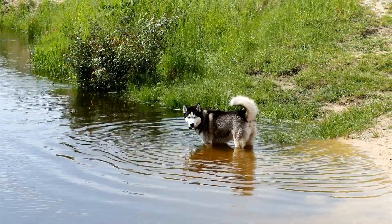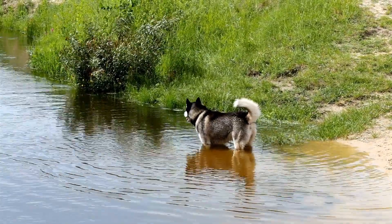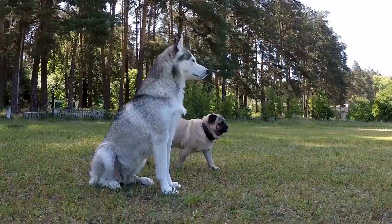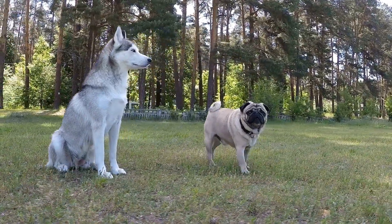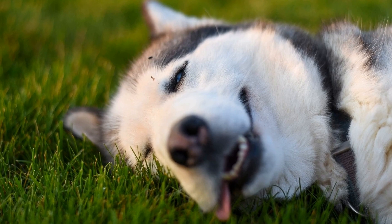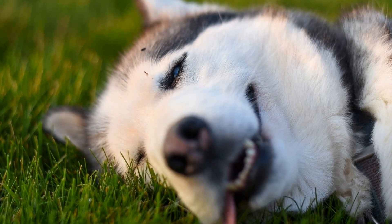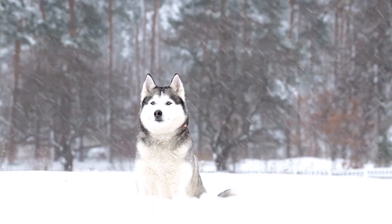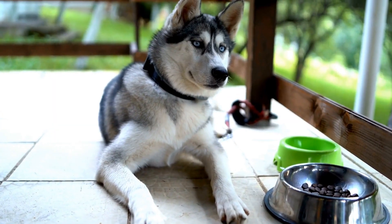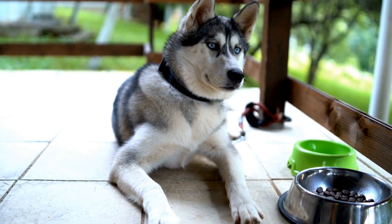4. Positive Reinforcement. Positive reinforcement is one of the most effective training methods for Siberian Huskies. Use treats, praise, and rewards to reinforce good behavior. Whenever your Husky behaves well or follows a command, reward them immediately. This encourages them to repeat the desired behavior. Be generous with your praises and treats, as these dogs respond well to enthusiasm and encouragement.